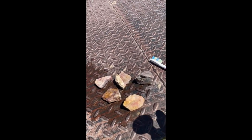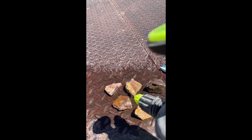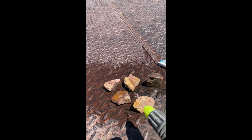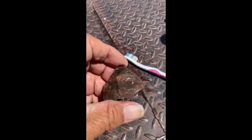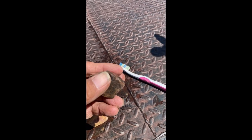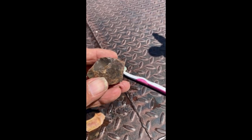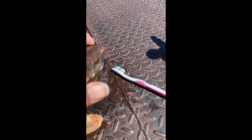Glad to be off the tractor. It's about 98 right now out here in the desert, and as you can tell, water does not sit long. I did notice this one has some red bands to it, but if you look right in there, it doesn't look like too much color inside. We may have to slice that one to see what's in there.